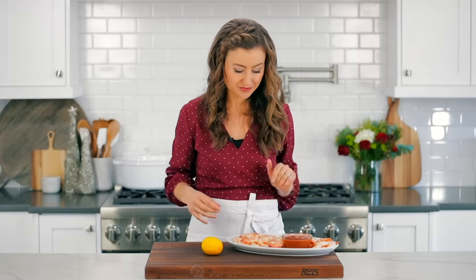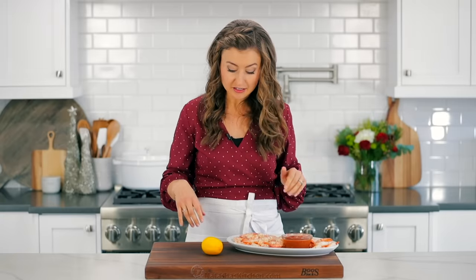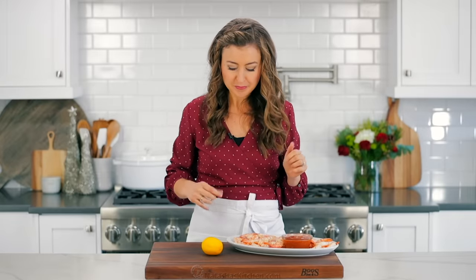That's a lot of shrimp, but it makes a big batch and that's great because it always disappears fast. And to serve, I love adding some lemon wedges so people can squeeze fresh lemon juice over their shrimp.